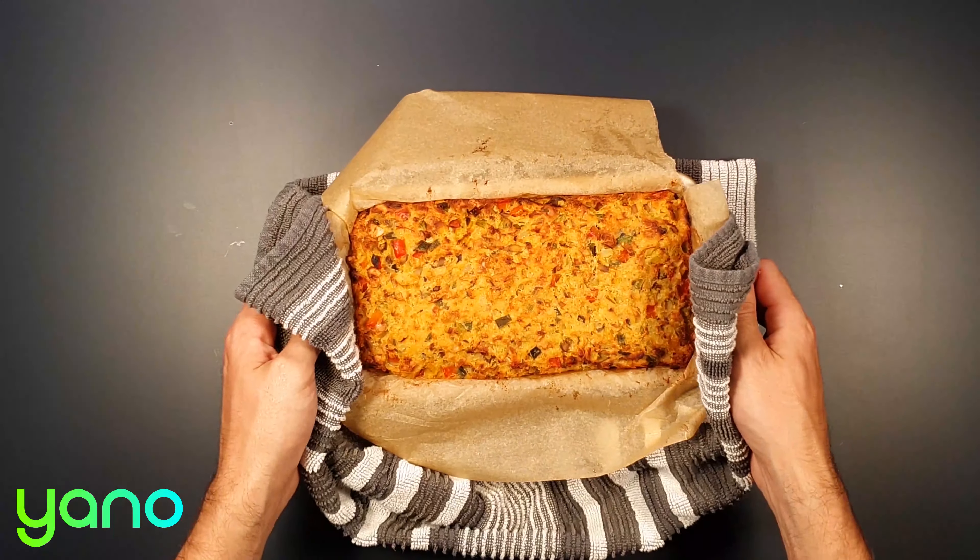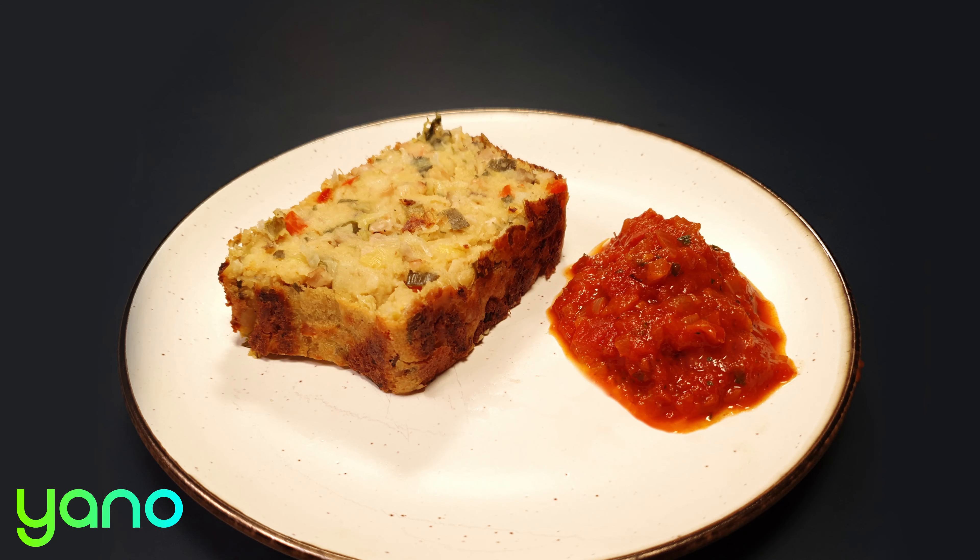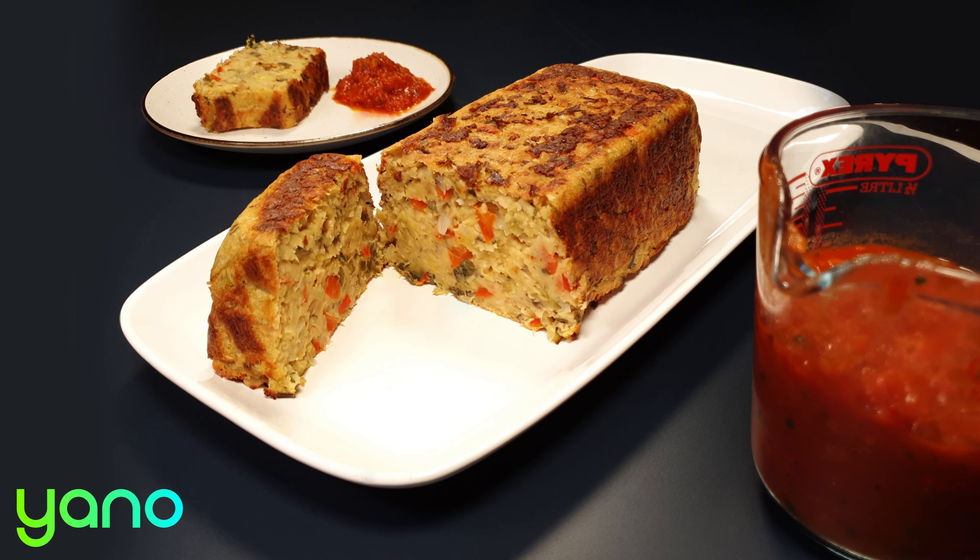When the loaf has finished baking, remove it from the oven and leave it to set in the tin for 10 minutes. Cut the loaf into generous thick slices and serve with a big dollop of the reduced tomato sauce. You may have made a large loaf but it will soon disappear, trust me.